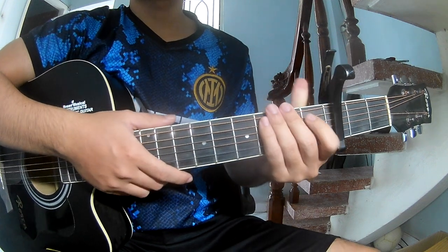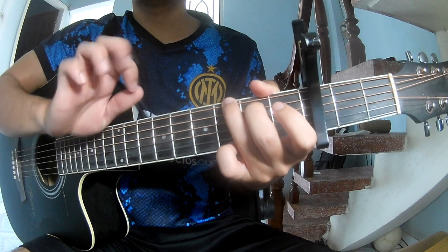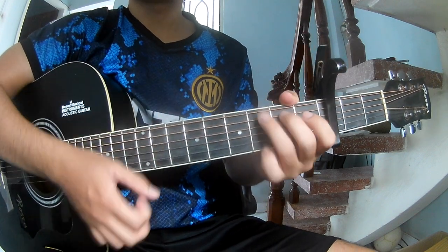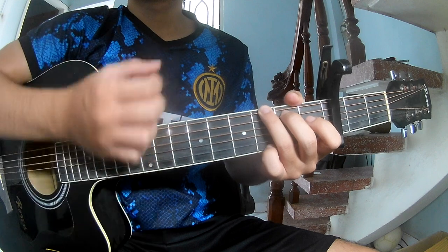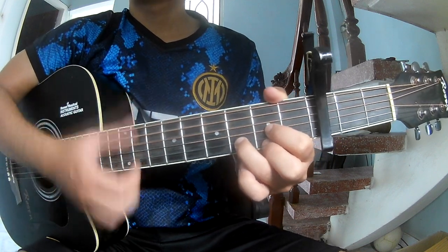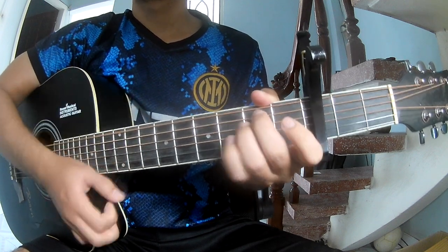Let's play this section the same way and shift along: G... E, F... C.